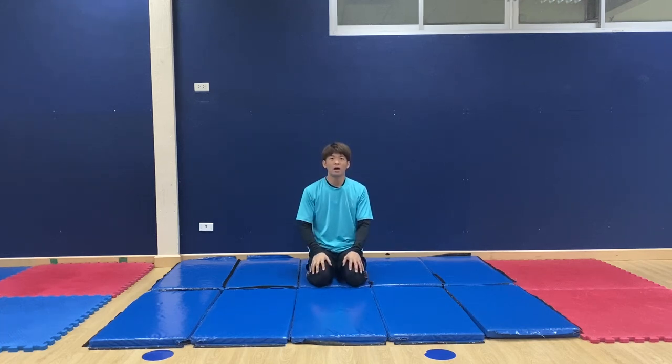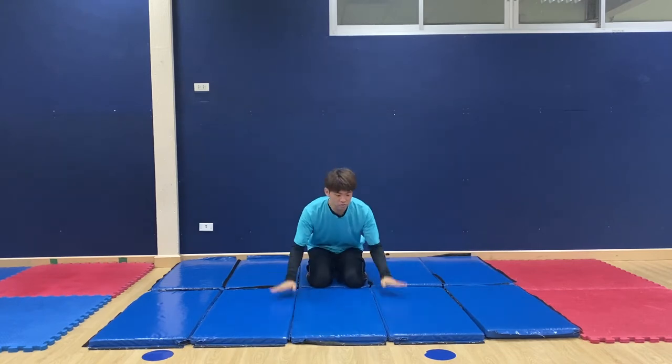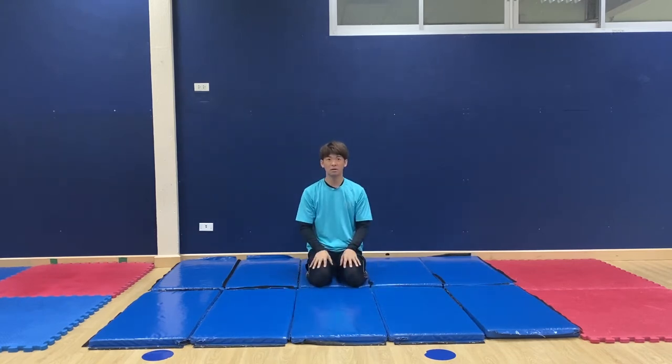Hello everyone! From today I want to give you the gymnastic skill challenge at your home. Please ask your parents to support you, and also please try it under a mat or on a very soft place like on the bed.